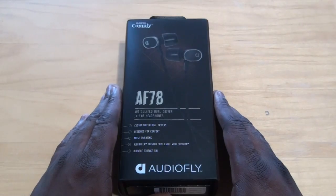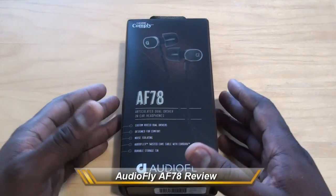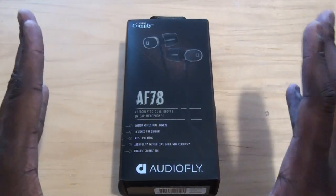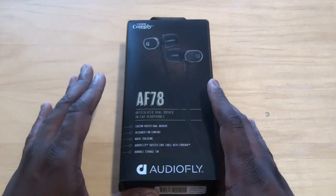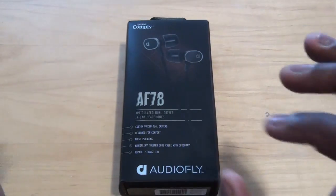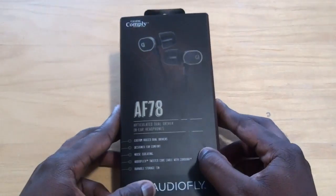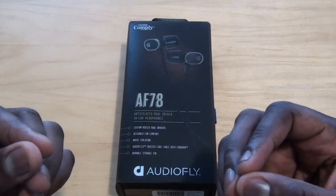Hi everyone, this is Thunder E from BorderWalk.com, and here I have the AudioFly AF78. I've been raving about AudioFly — we've done reviews of the AF45 and AF33, and those are fantastic headphones. The AF78 is the top-of-the-line model, retailing for about $199. These are noise isolation headphones with dual drivers — two drivers in each earpiece — to give you the best sound possible.